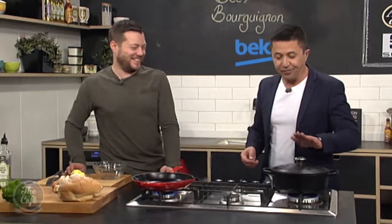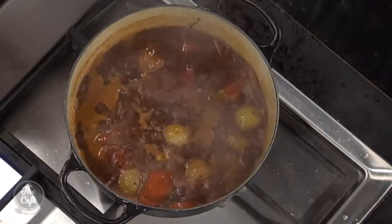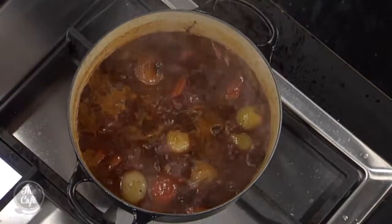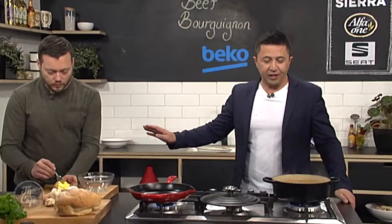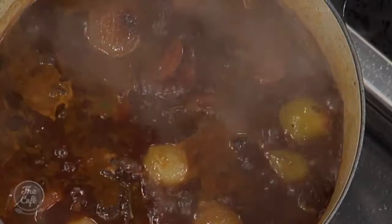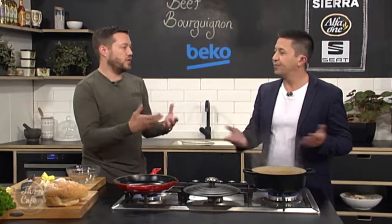Right now we're about to finish off our bourguignon — our stew — which has been brewing away nicely here. This is after about an hour and a half cooking nice and slowly with the lid on. We've still got a good amount of stock, and there's so much flavour in there. All the vegetables are soft and the meat is just going to melt in your mouth. If it's been boiling down and you need to add more liquid, you can add a little bit more stock or even just water — there's so much flavour in it you're still going to get amazing flavour.